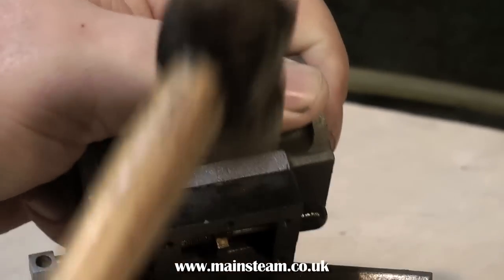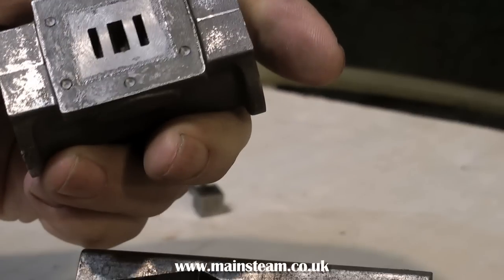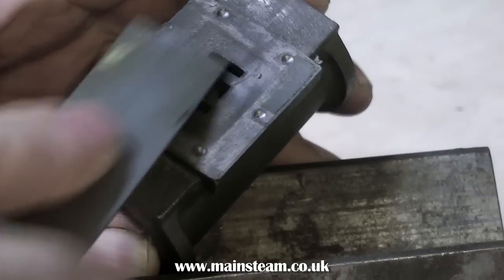Once this is completed, a simple tap with a hammer — not too hard a tap — will separate the steam chest from the port face. Then you can simply scrape off the Loctite 603 with a ruler or something similar.